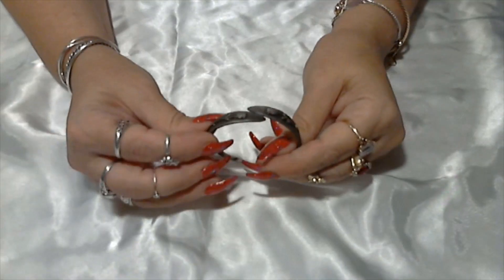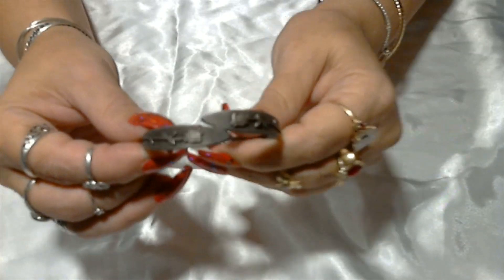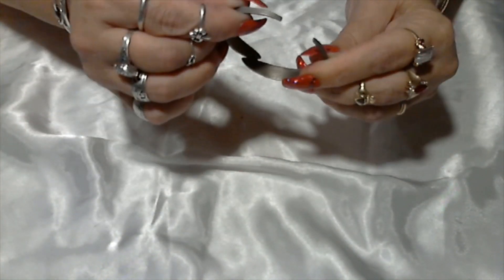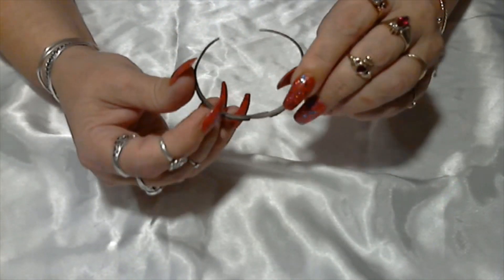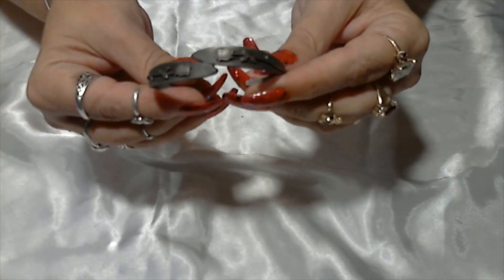Here we have a little pewter bracelet with some roses on it. It's not signed — oh, it is very soft though, bends so easily. It is unsigned anywhere, but pretty cute.